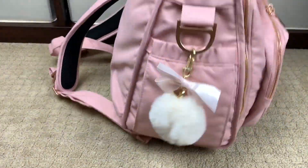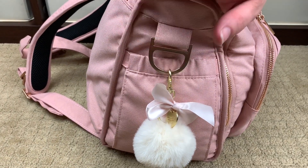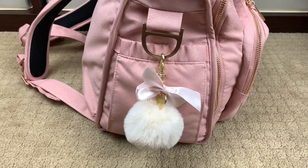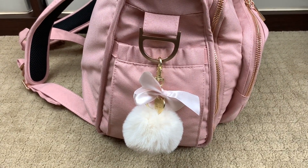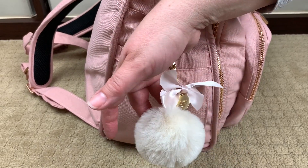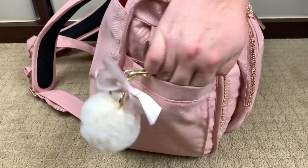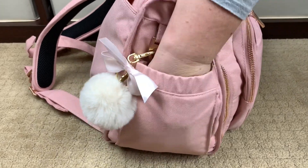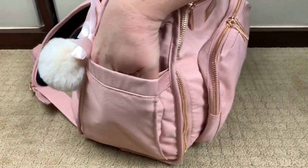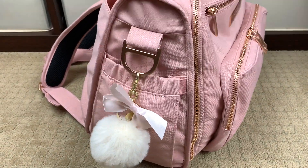Turning the bag around to the other bottle pocket — on the outside I have something cute. I subscribe to Simply Gilded; if you're into journaling or traveler's notebooks, they have great stuff. This came with one of my subscription boxes, I think the January box, and it just looks really cute with the bag so I hung it there. This pocket is huge — my whole hand fits inside — it's a really large pocket.